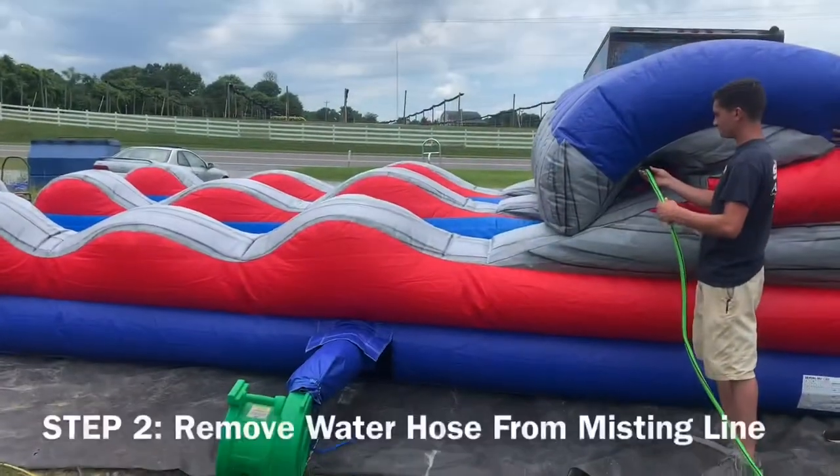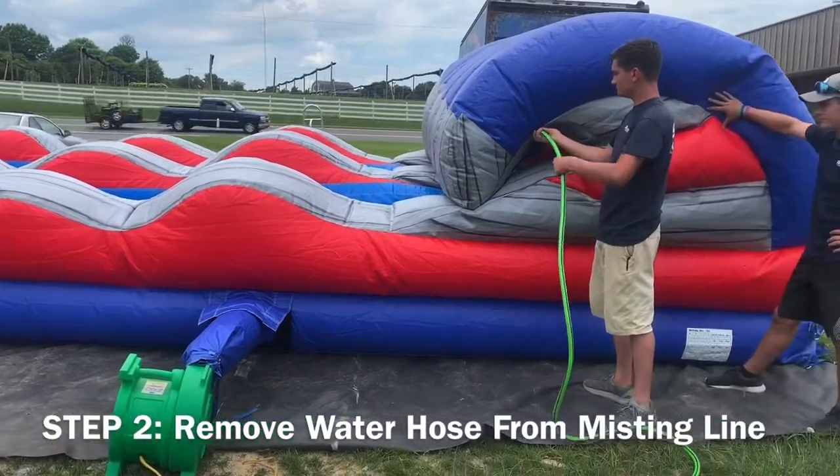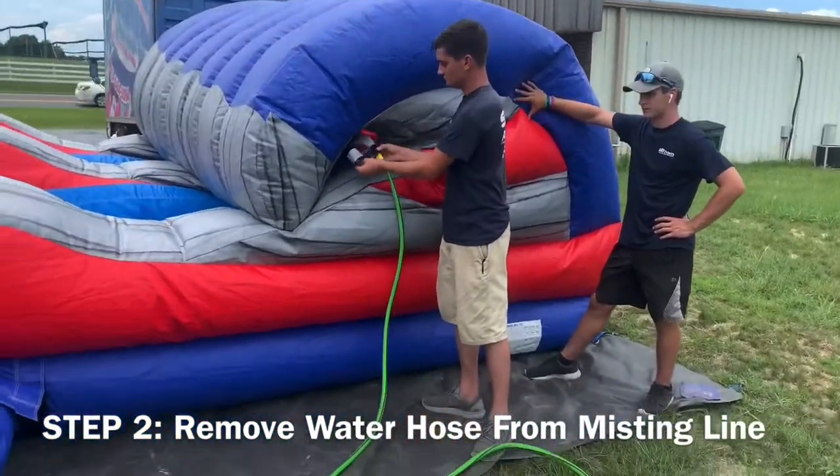Step 2: Removing the misting line. As the unit slowly deflates, go ahead and remove the water hose from the misting line by unwrapping the Velcro at the end.